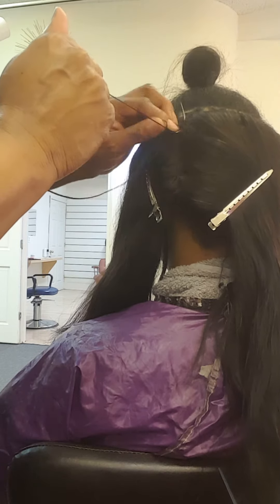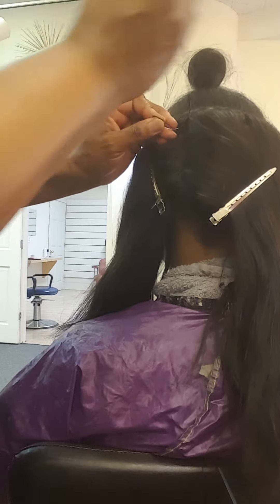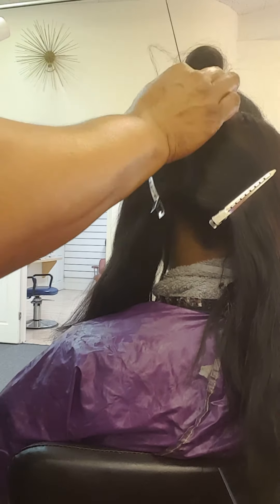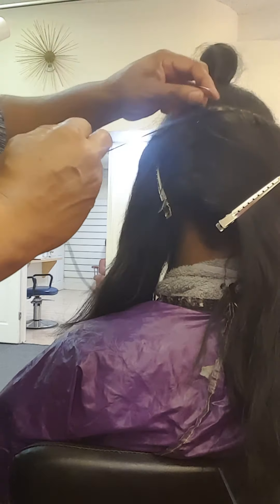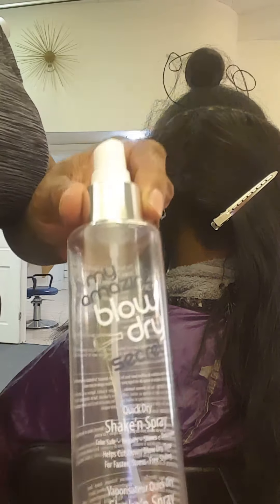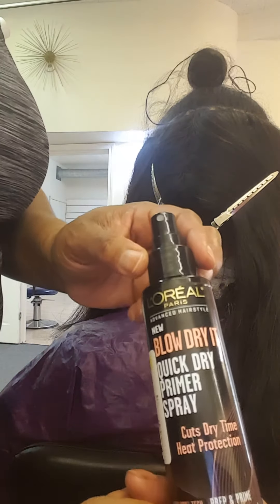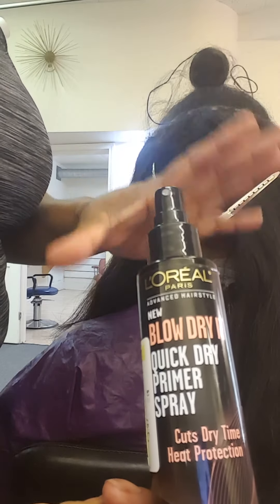I always shampoo the hair first and then blow-dry it. I'll blow-dry the extension and then set my client under the dryer to dry the braids underneath. Before I put her under the dryer, I'll put what we call a blow-dry accelerator on the hair. I use two different kinds — my favorite is called My Amazing Blow Dry, which speeds up drying time. This other one you can find at Walmart or CVS; it's by L'Oreal — a blow-dry quick-dry primer spray. Works like a charm.